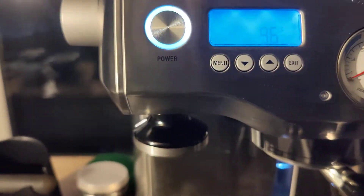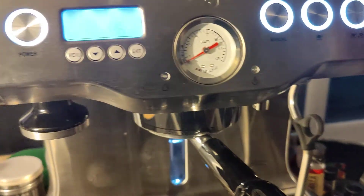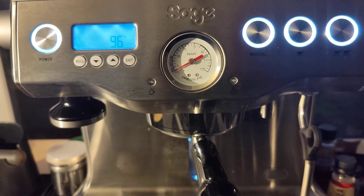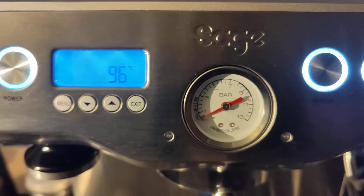Basically what you want to do is use the hot water spigot and just make the machine draw through water, otherwise the pump will make this awful rattling noise, which you don't want. So that's how to get past that bit.